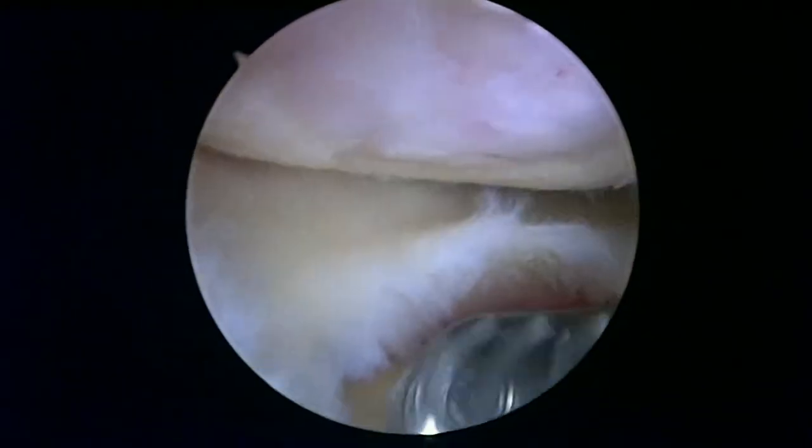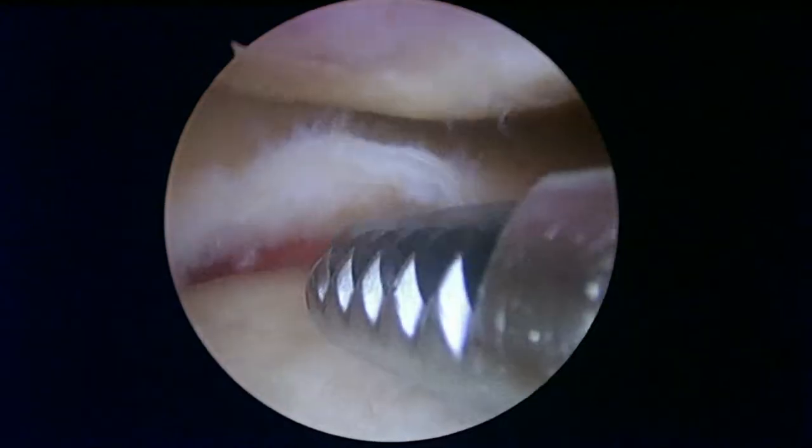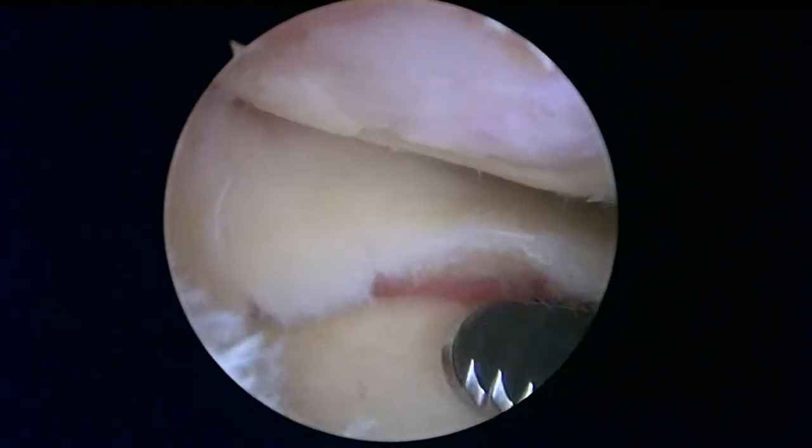As we start to get a better picture in the lateral compartment, we can see this is where there's even more arthritis than on the medial side. You're essentially missing all the cartilage from a large portion of the femoral condyle up above. There's also some very degenerative meniscal tearing going on here — it's very vascular, so we're going slowly trying to control the bleeding. This cartilage at the margins is not very stable, so we'll do our best.